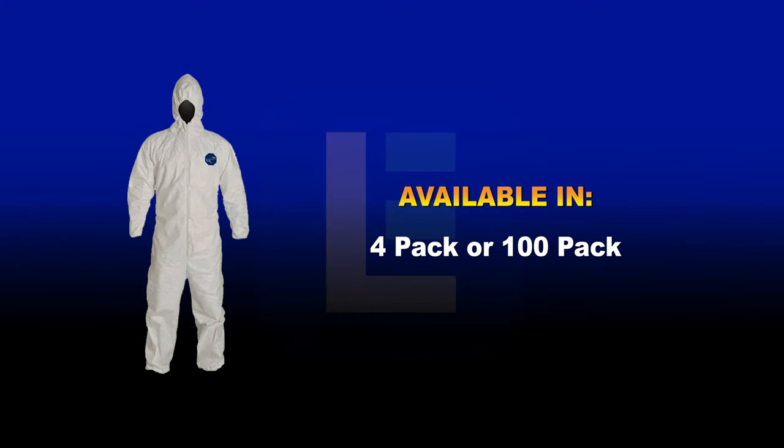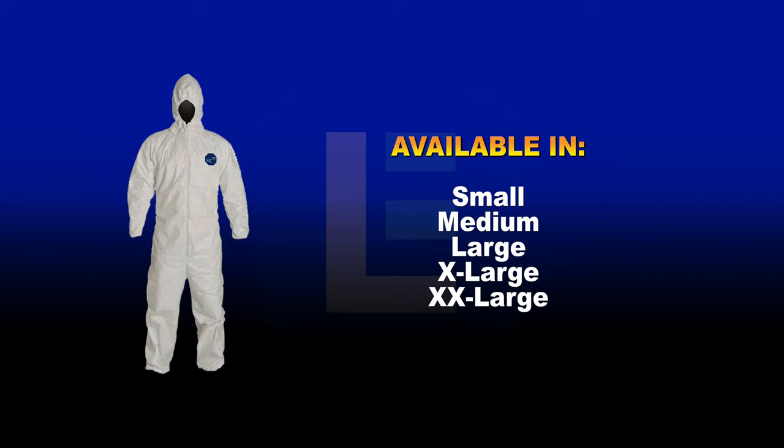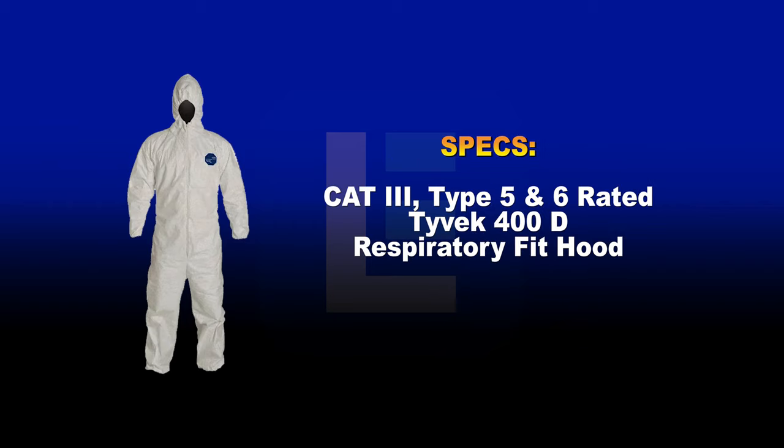Our biohazard suit is offered in large quantities — 4-pack or 100-pack — including many size options. These individually packed suits are Cat 3, Type 5 and 6 rated. The units are made out of Tyvek 400D and have a respiratory fit hood.